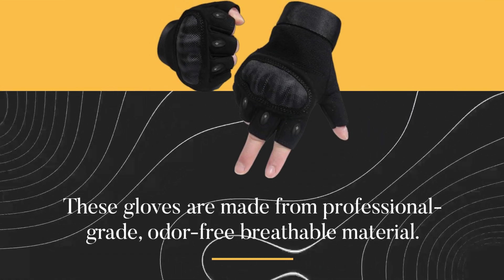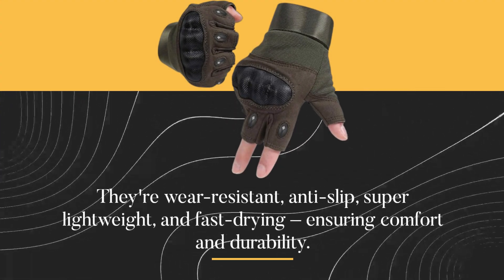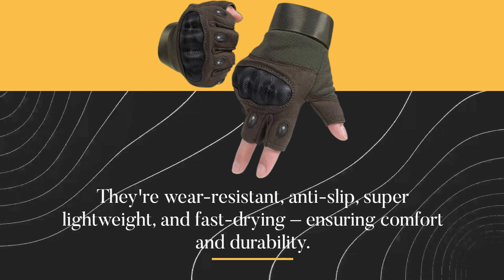These gloves are made from professional-grade, odor-free breathable material. They're wear-resistant, anti-slip, super lightweight, and fast drying, ensuring comfort and durability.